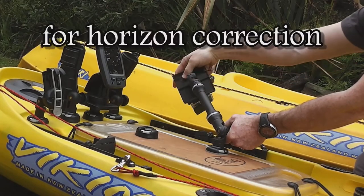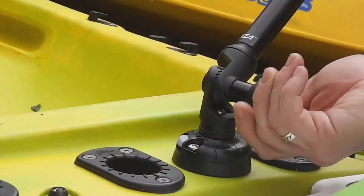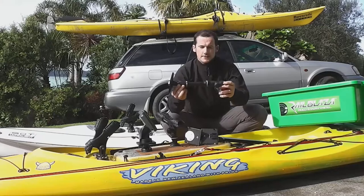The fifth axis allows for horizon correction, so no matter where you've got your starport mounted, it doesn't matter if it's not level, because you can always adjust it at the Camera Boom end. This is the Boom 150.